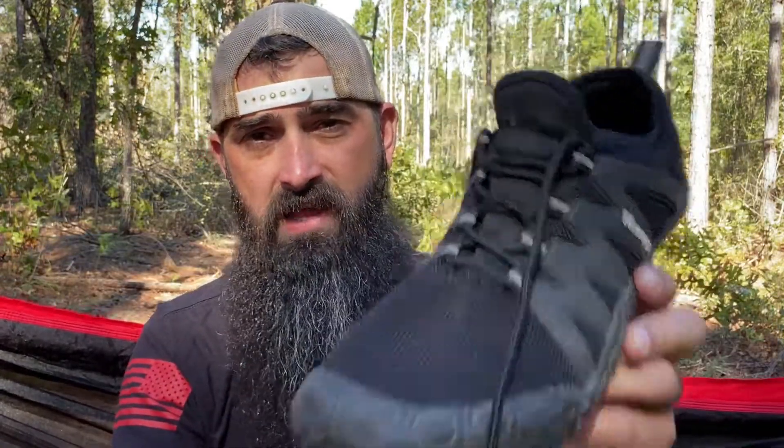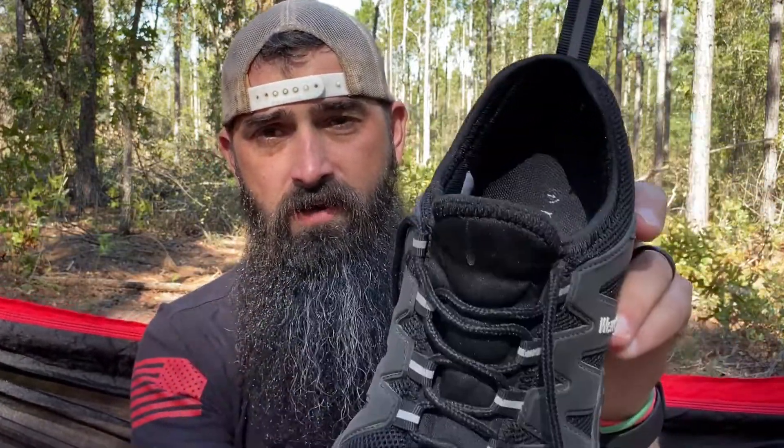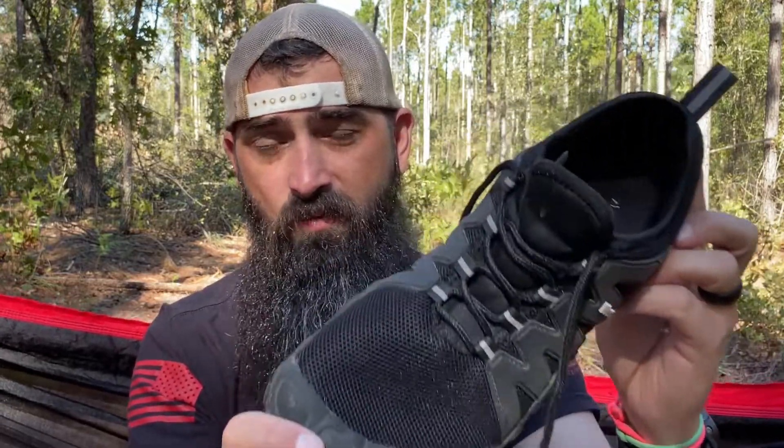I was concerned they would look a lot like water shoes. But once you have them on — like wearing them with jeans or whatever — they don't look like water shoes. And I love these. I love them.